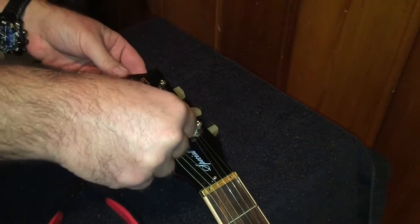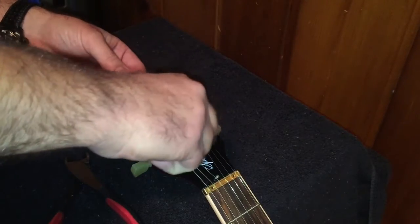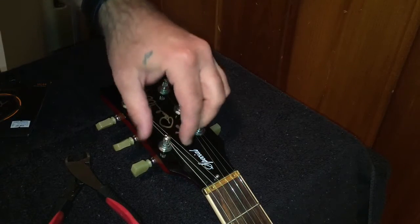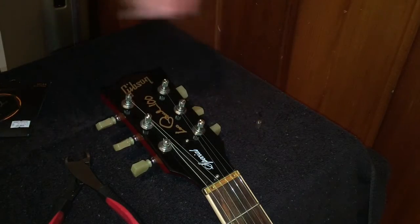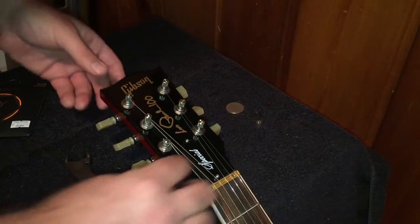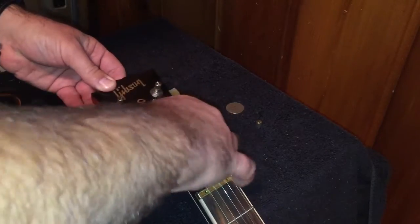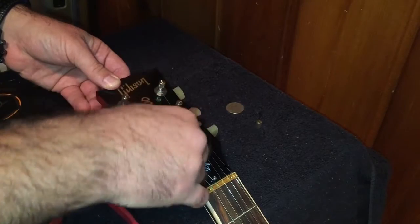Once the string has wound down, take your quarter, put it in the slot, and take the cap off. Set that to the side. Once you have your cap off, you can take the string out.